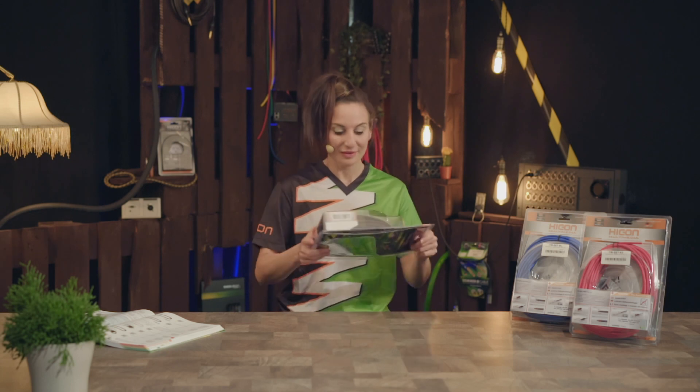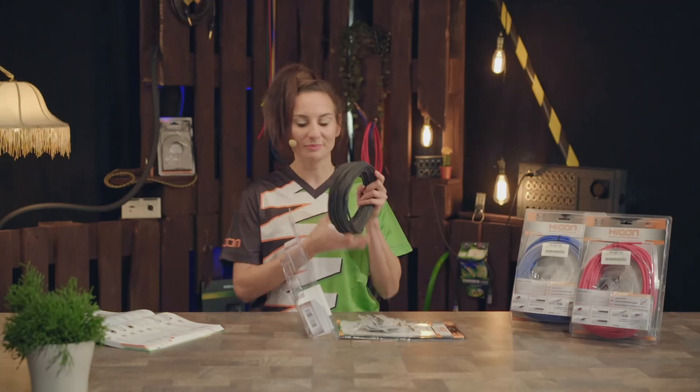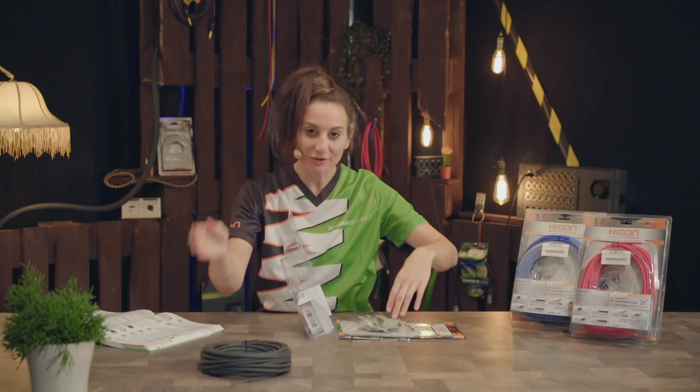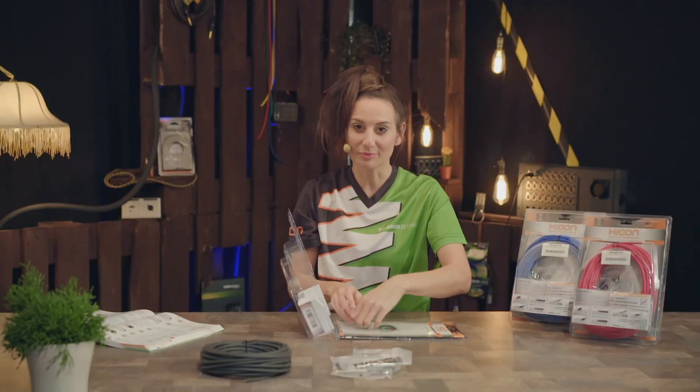Hi, I'm Angie and today I'm going to show you how to assemble a patch cable in your desired length by using the Hycon Screw & Play Set. The set consists of a frustration-free packaging, 16 meters of unbalanced tricone cable, 4 mono jack plugs as well as color coding rings.